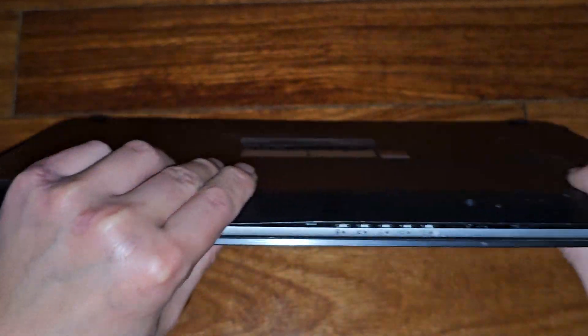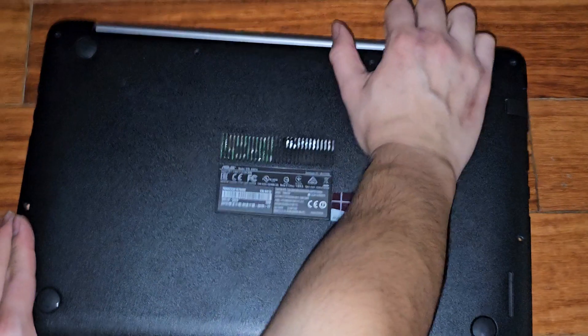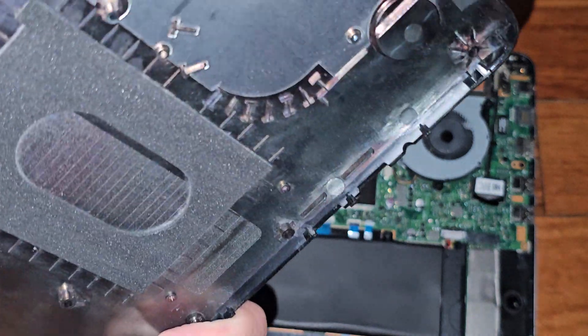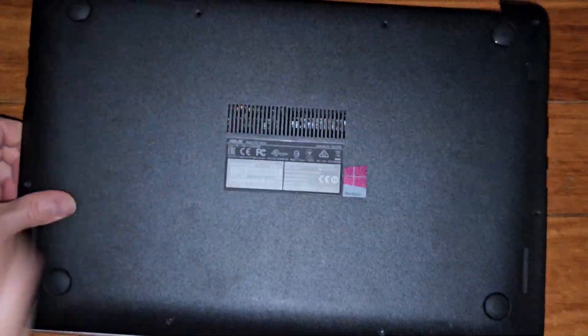Why does this one clip not want to go in? I'll pop this all back out. Maybe with the way it's designed, you have to go at an angle this way, because we had to pull it up this way.